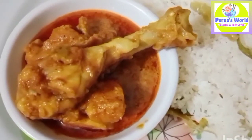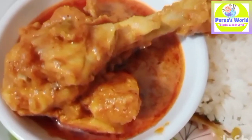Hi! Welcome back to Pornas World! Today, I am going to show you how to do chicken in my style.